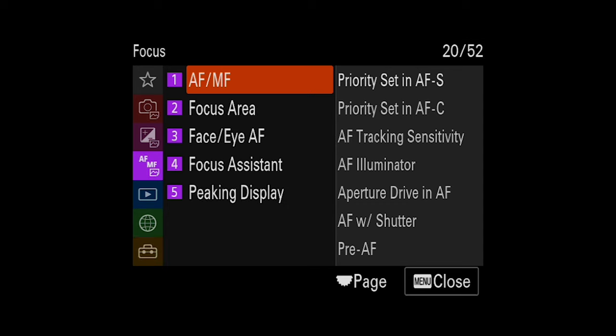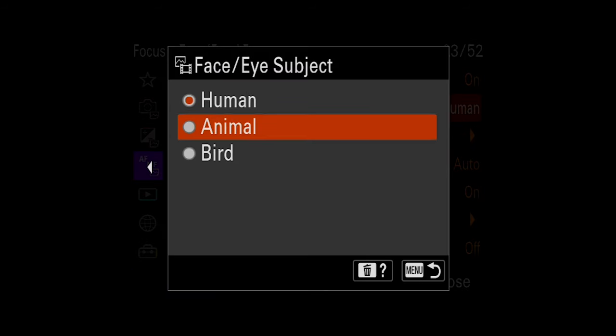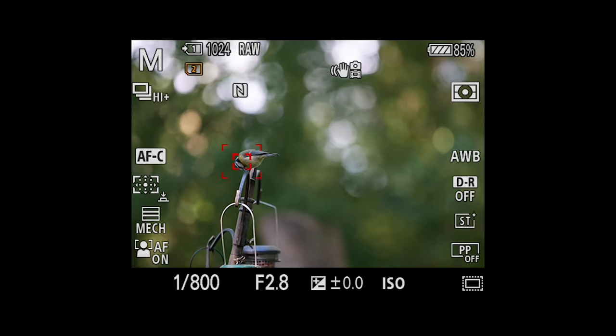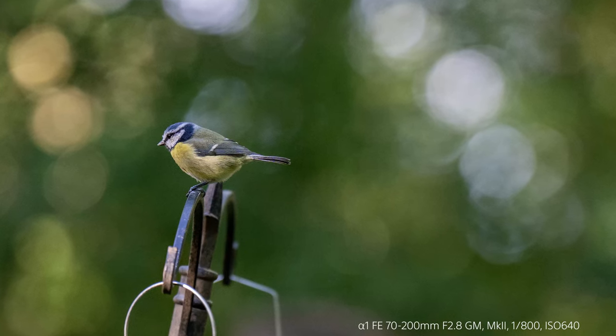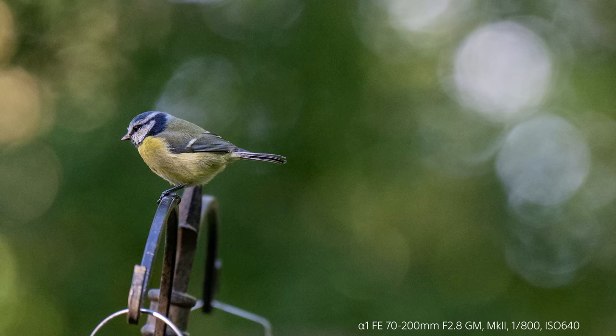In this demo, we're setting up the A1 to bird eye AF, which is really easy to set in the menu. Then, as I depress the shutter, it immediately finds the bird's eye. Even when the blue tit is moving around, it tracks the eye really, really well. And here's one of the images I took — zooming in, showing incredible bokeh and high resolution sharpness.